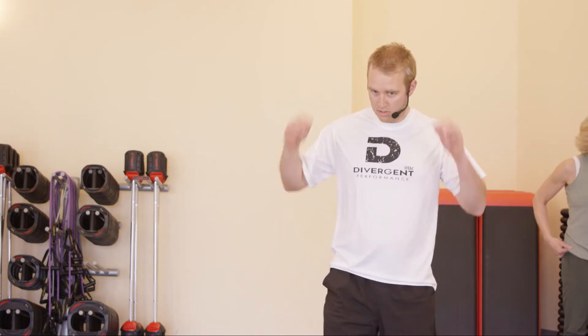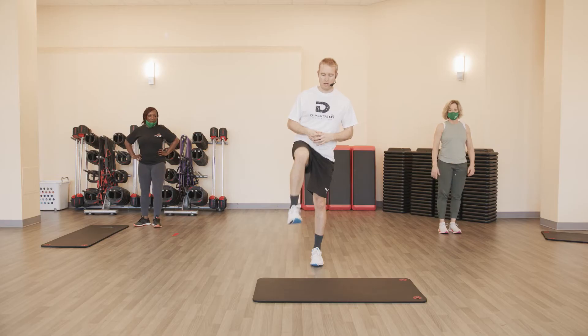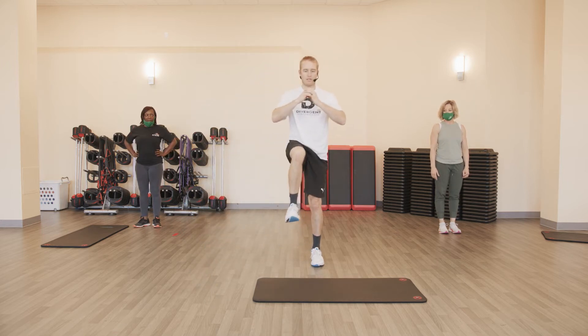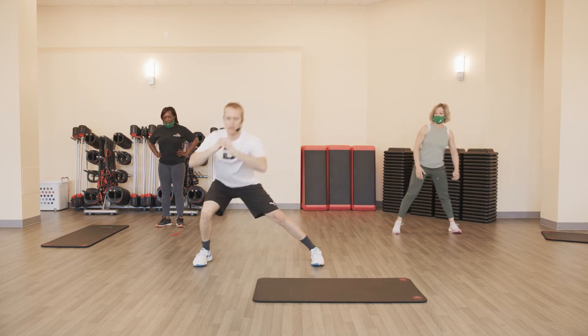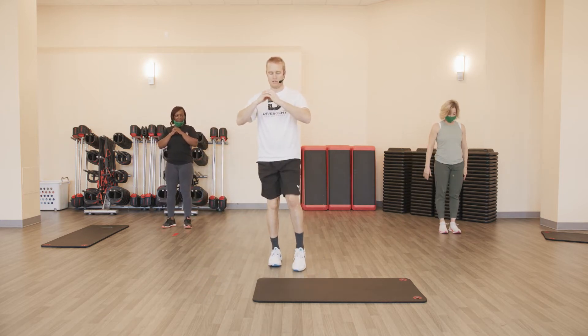Rebound lunges coming up — a little side lunge variation. All right, to the top we go. Rebound lunges: three to each side. Focus on the quality of repetition — take a knee up, fall right out to the side, come right back to the top. Little bit of balance at the top. Simple three, then take it over to the other side.